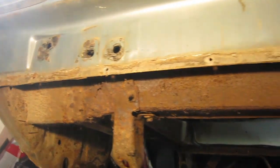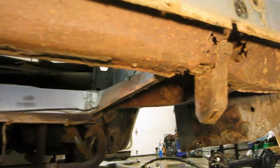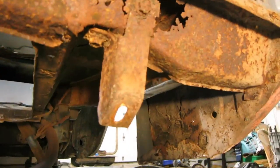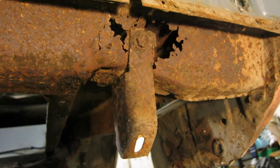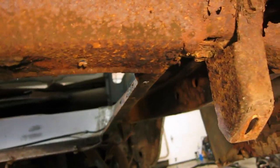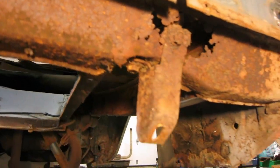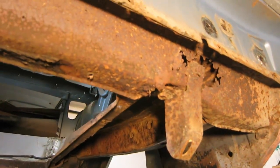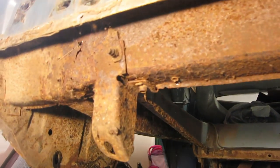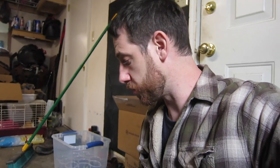So removing the rear valance revealed that this support section, whatever it is, because I don't know the name of it, most likely needs to be replaced. I may be able to make a patch and connect this stuff up if I can find some solid metal to weld to. But I should probably figure out what the name of this thing is and find out what it costs to replace the part.